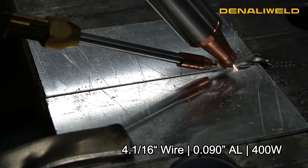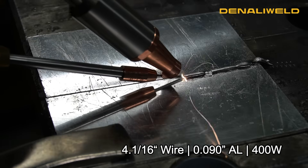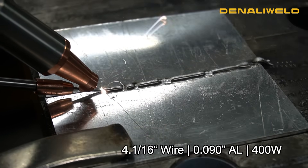Right now we're running 1/16th wire on 090 aluminum. As you can see based on the weld profile and the inaccurate melting, our weld is too cold for this material.